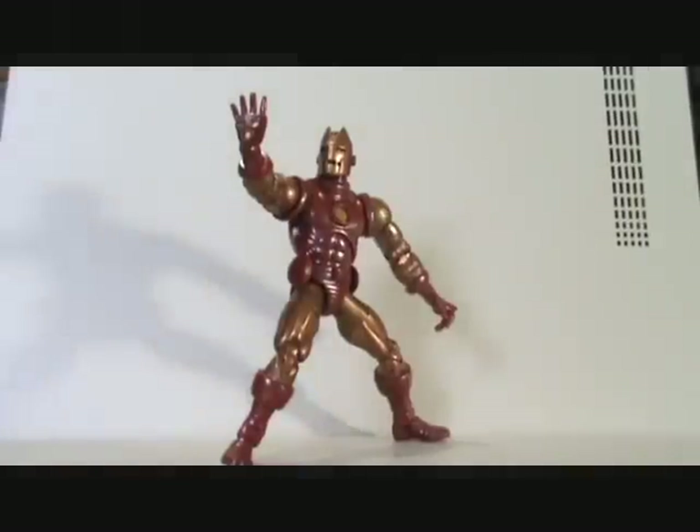What's up you guys, I'm Mr. Prime, we're doing another Marvel Legends toy review on the Marvel Legends series 1 Iron Man Gold Variant.